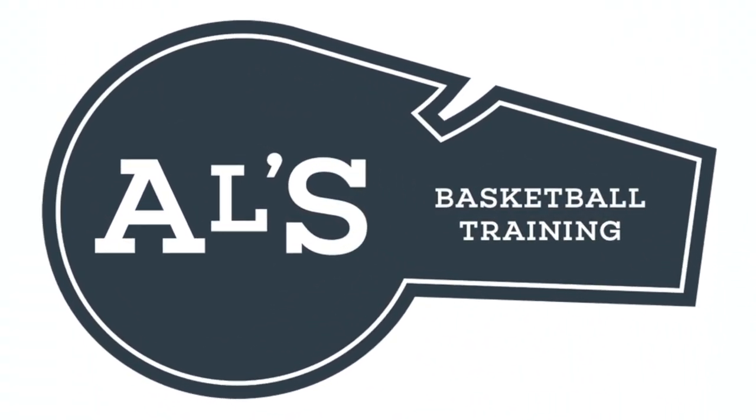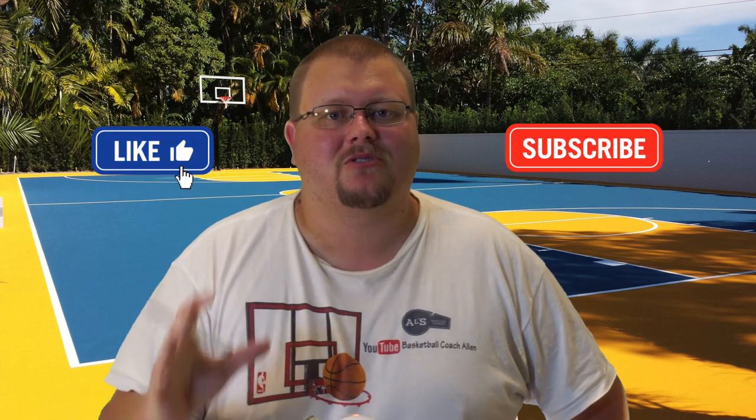Hello basketball coaches and players, my name is Alan from ALS Basketball Training. Today I'm going to show you some 1-3-1 basketball plays that are simple screen and rolls you can run against 2-3 zones, man-to-man defenses, and 3-2 zones. On this channel I show basketball plays, drills, and skills, so hit the like button and subscribe. Let's get down to the clipboard and check out these plays.